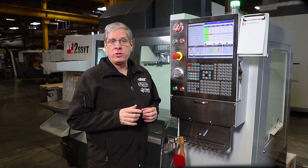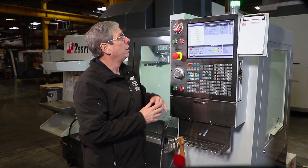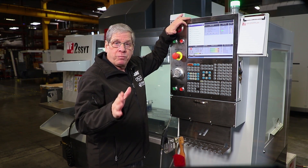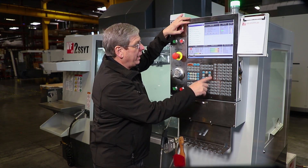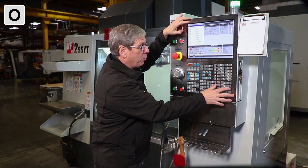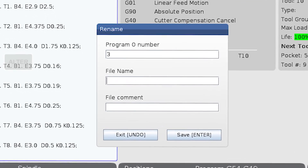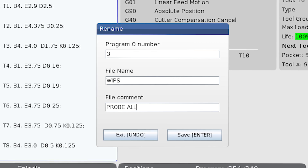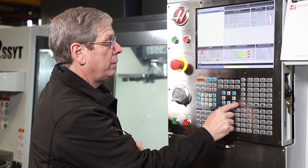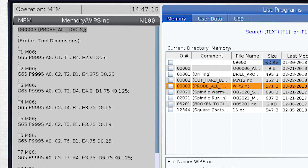I just finished probing all my tools. Now let's look at the program that was generated in MDI when I pressed cycle start. Here's a tip: you can save any code that's in MDI to a program by pressing the letter O key and then an unused program number — in my case, three. Then press the alter key. This dialog box allows me to enter a file name and some comment text. Now that code from MDI is saved to program number three in memory, and I can run this program later if I need to probe these tools again.